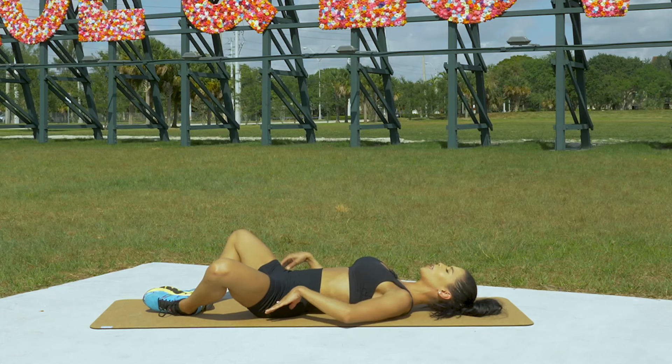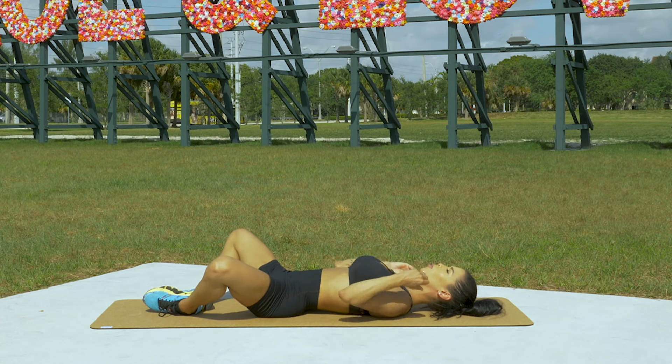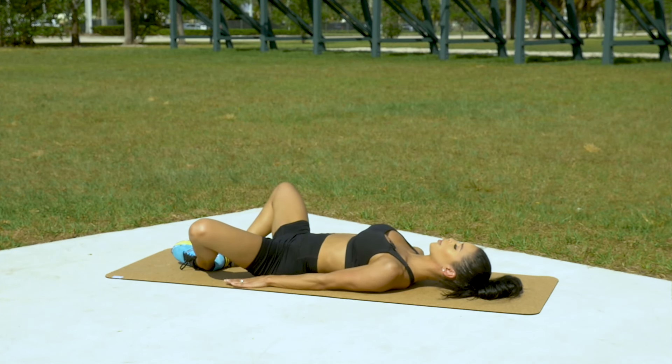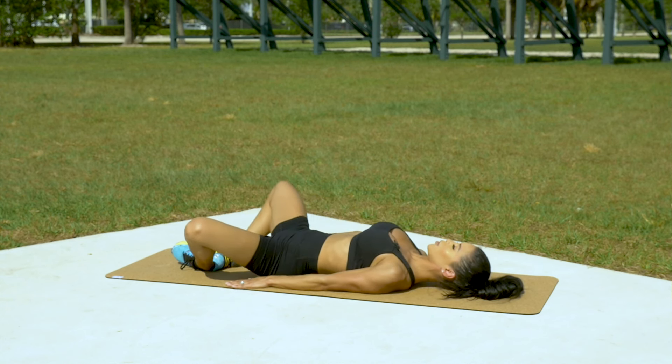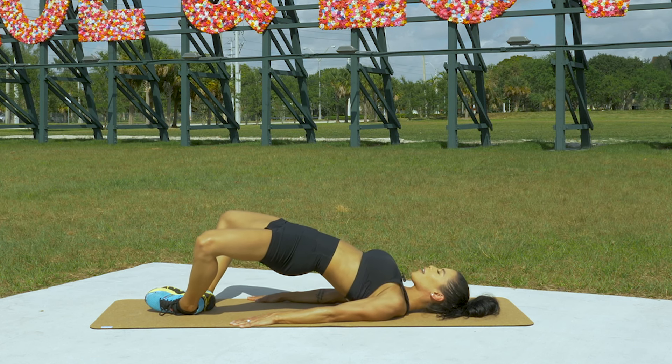Same thing with this exercise: you want to keep a posterior tilt, meaning you want your hips to be pushed up and you don't want a curve like this. Make sure that you're really squeezing at the top.